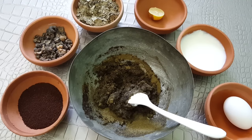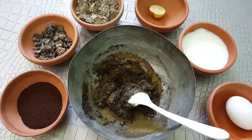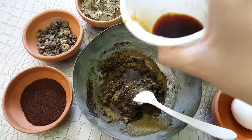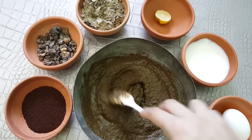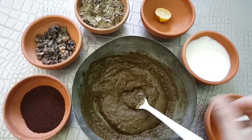Now make a paste that is easy to apply, using the black tea you made earlier — use as much as required. The paste is ready; it should not be very thick nor very thin. Cover it up with a cling wrap.